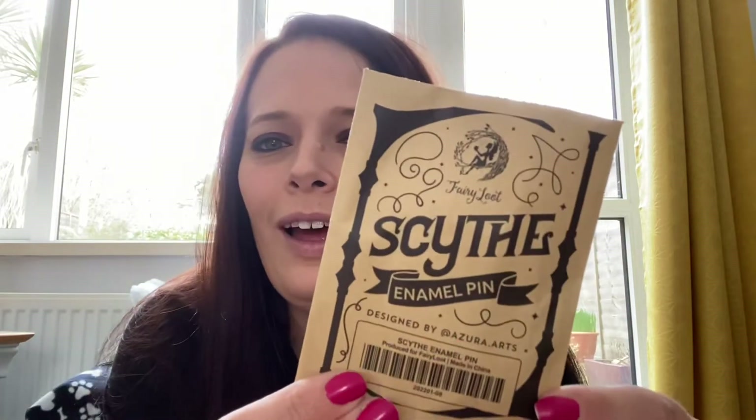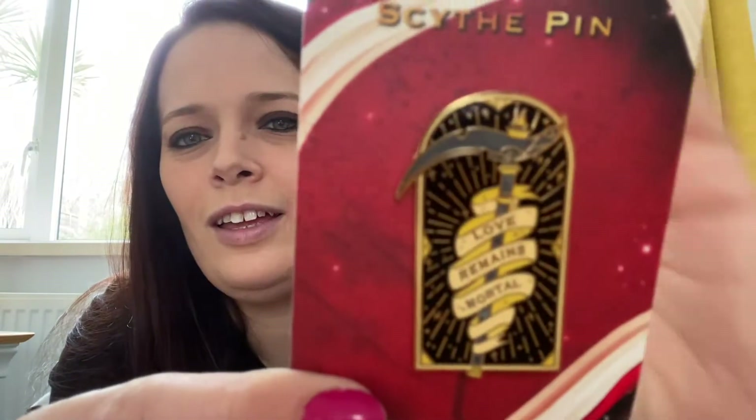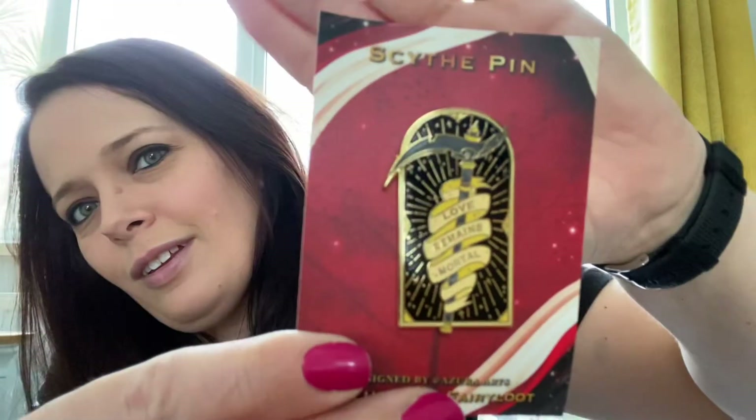It's a character from the book awaiting you at the bottom of the box — okay, I'm intrigued. Next we have a Scythe enamel pin. I did love Scythe, love Remains Mortal — check that out. That's beautiful, and it's designed by Azura Arts.